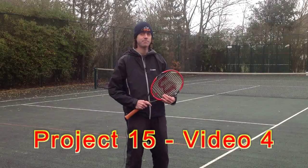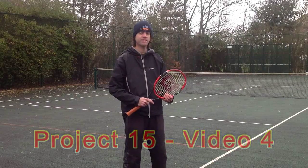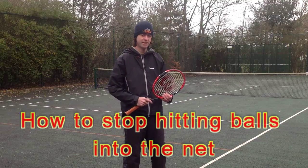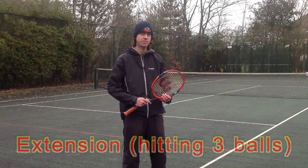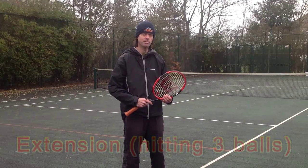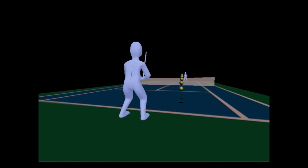Missing shots that you expect to make can be a source of frustration, especially when they go in the net. Misses into the net can feel weak, and often, even if that ball were to just get over the net, the quality of your shot will still be low. To demonstrate this, player one at the near end has just hit this type of shot — a ball that just gets over the net and is rather weak.